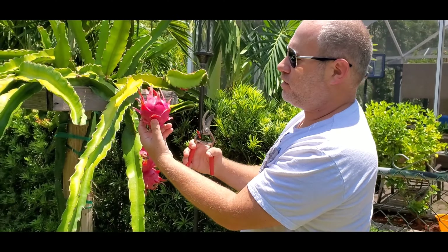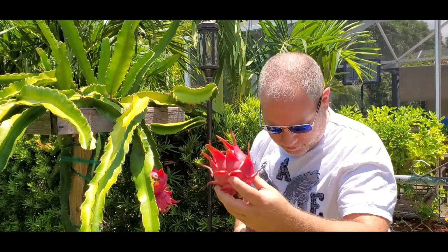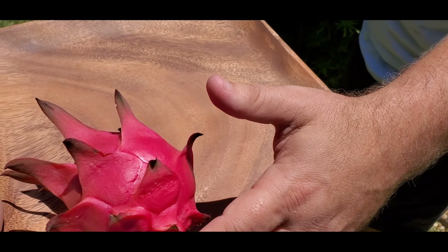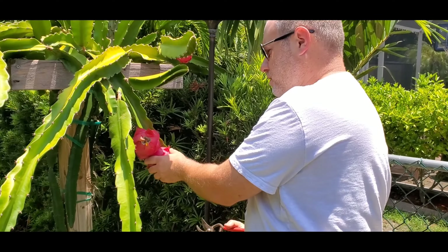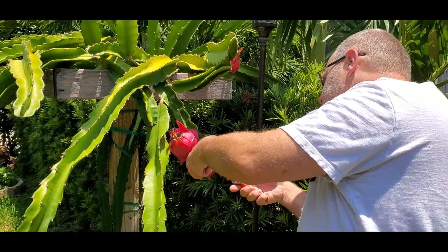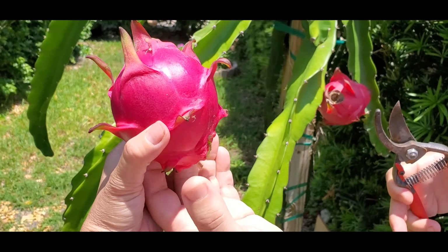They're small, but if they're like the taste of last year, these should be juicy. Now the twins — they're nice and round.